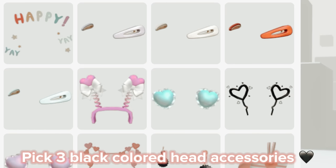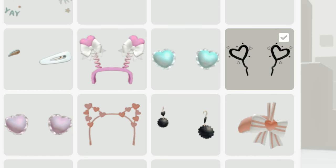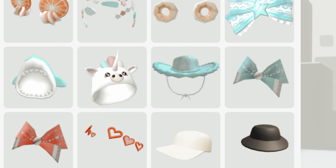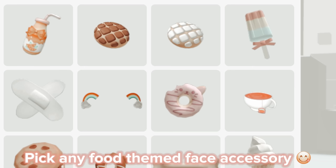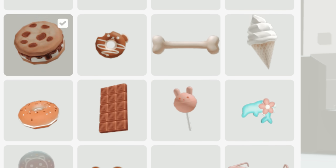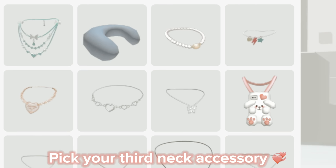Pick three black colored head accessories. Pick any food themed face accessory. Pick your third neck accessory.